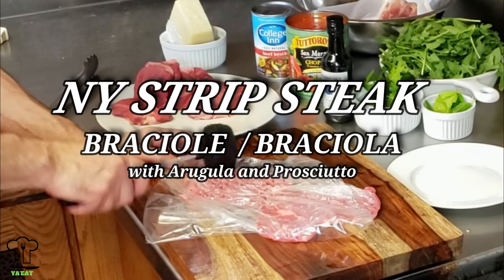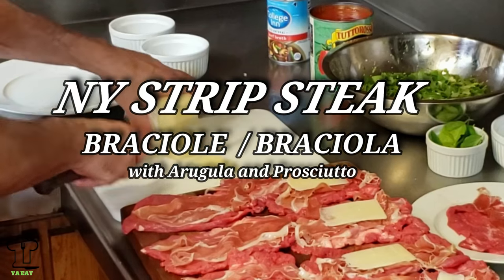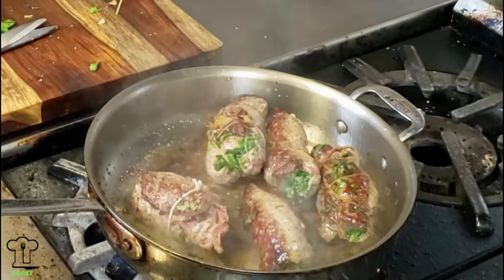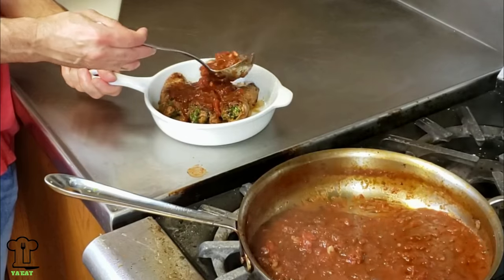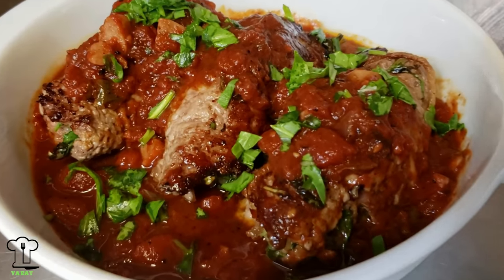On this episode of You Eat, we will be making New York strip steak braciole with arugula and prosciutto. This is not your traditional braciole - we're going to pan fry the steak, make the sauce separately, and then place it on top.